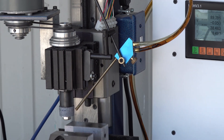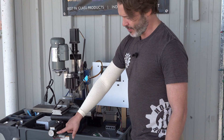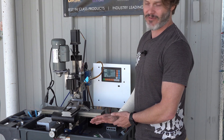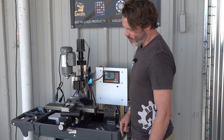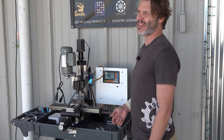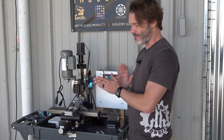It traverses across and then you'll watch it as it does a pass. It forwards 0.05 millimeters, and then every time it takes a pass, it comes in another 0.05 millimeters — which is about 0.8 thousandths of an inch. It's not much, but we're just slowly taking passes back and forth.